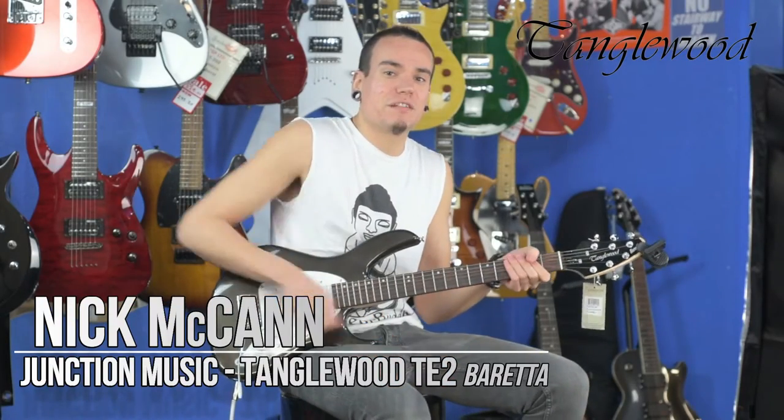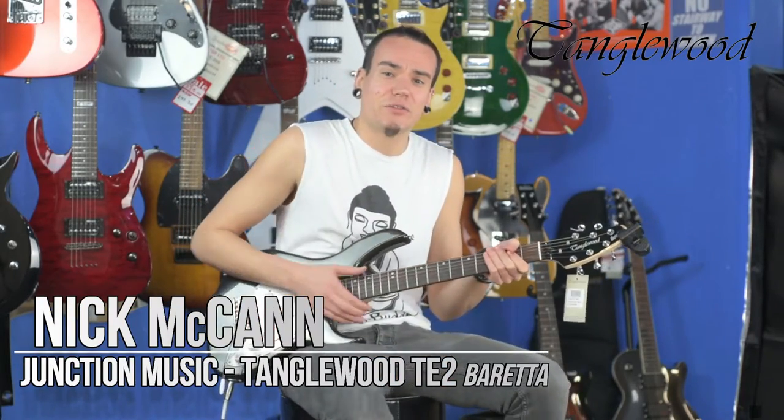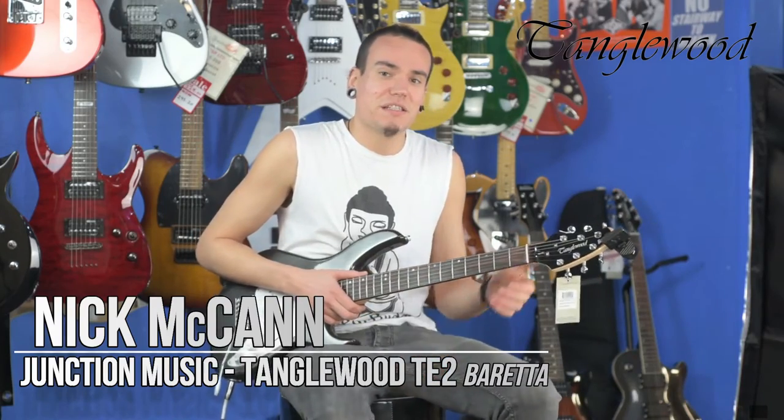Hi, this is Nick McCann live at Juncture Music, and today we're going to be demonstrating a Tanglewood electric guitar. This one I have in my hands is the TE-2 Beret. Let's see how it sounds.